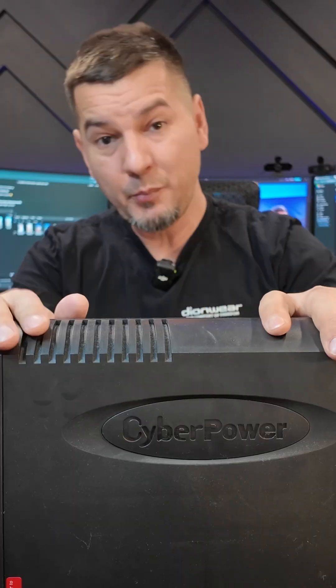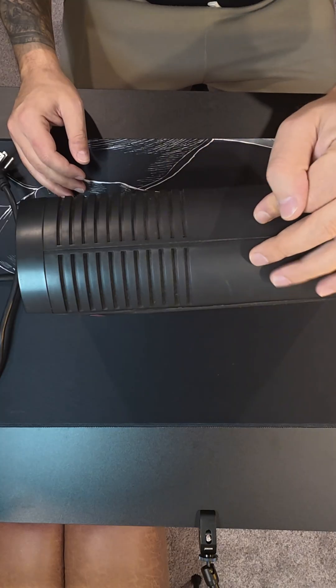We're going to try to fix two UPS backup batteries — a $35 CyberPower backup battery. We need to take it apart, take out the battery, and replace the battery.